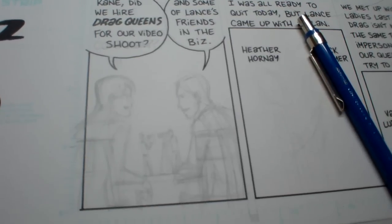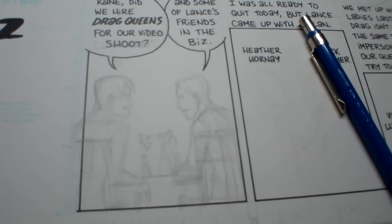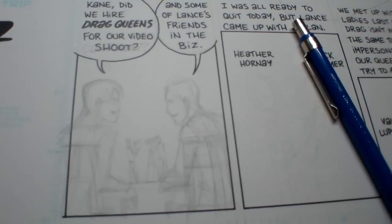I haven't figured out how to draw faster. That can take anywhere from an hour to an hour and a half depending on what I want to put in there.